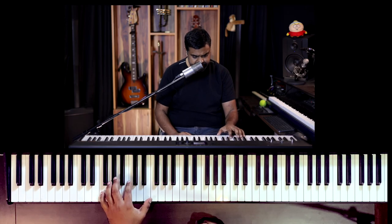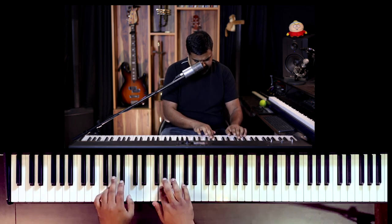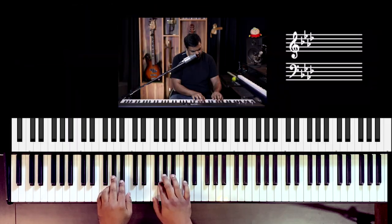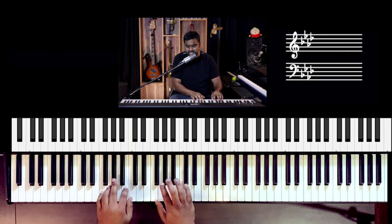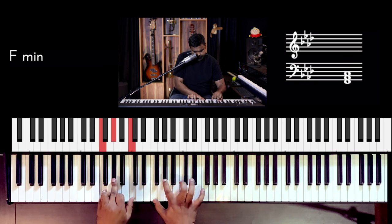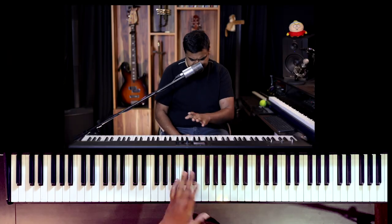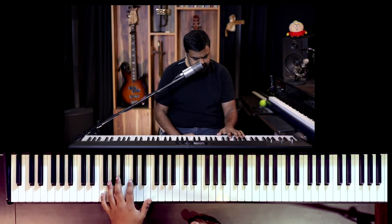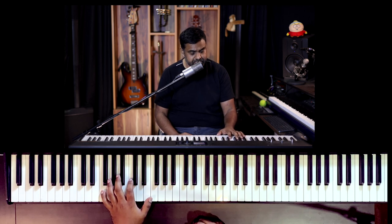Before we start with the bass line, let's just look at the scale — A flat major or F minor, specifically F natural minor, not the harmonic. The melody we'll see a little later; the melody is very easy. But the left hand bass line I've composed is over a 3-4, but it's phrased rather differently. Let me play that for you.